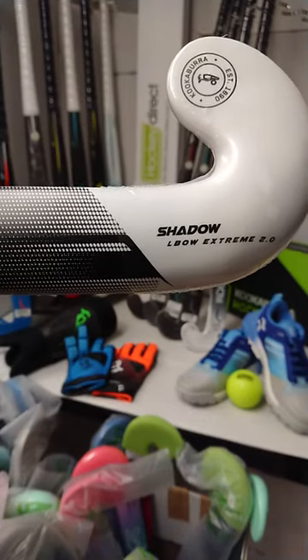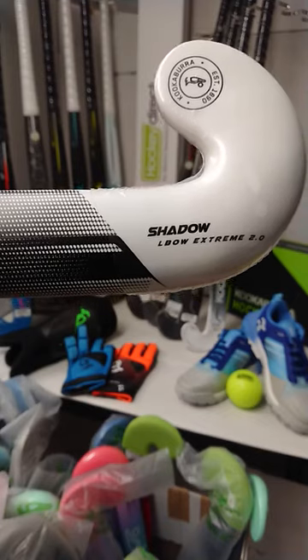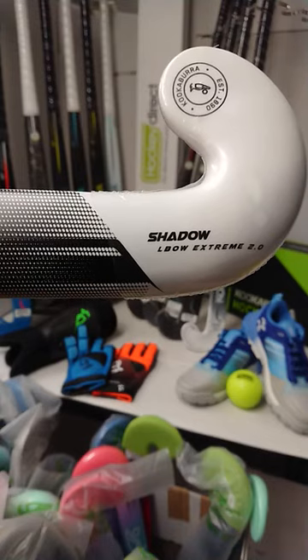Hello everybody and welcome to Hockey Direct, the world's finest online hockey store. Today we're going to have a closer look at the Kookaburra Shadow Elbow Extreme 2.0, part of their collection for the 2022-23 season.